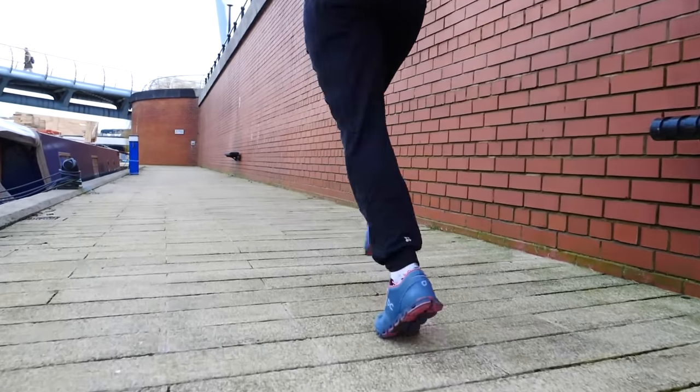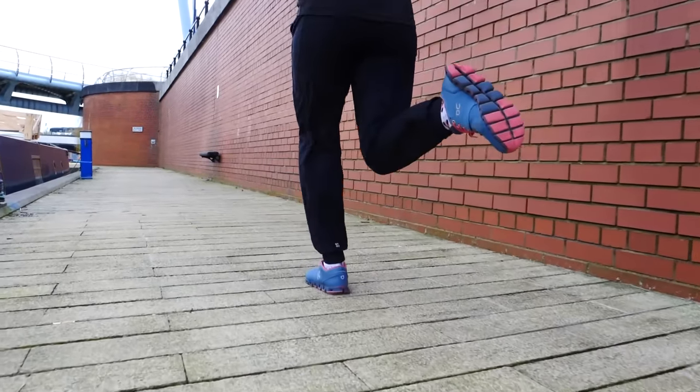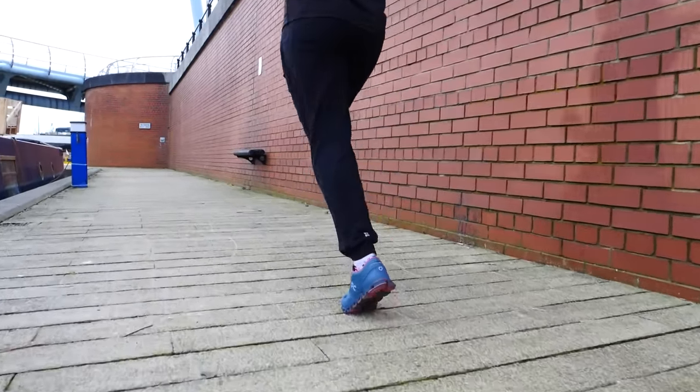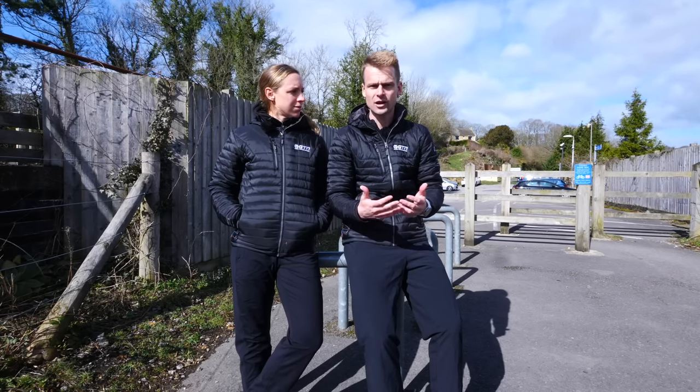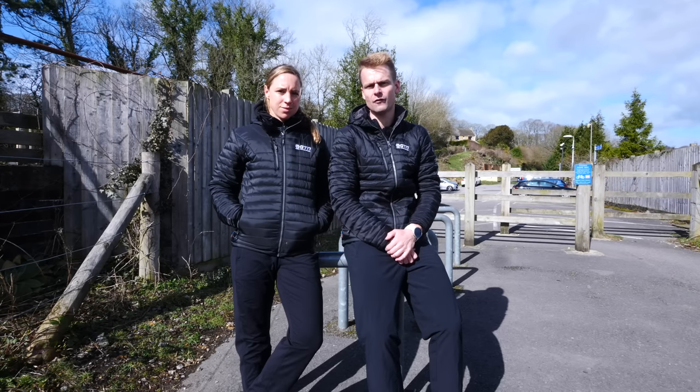Try and think of the 10% rule, which basically means we're trying not to increase our training by any more than 10% each week — whether that's time on our feet or the mileage we're running. This just allows our body to adapt to the training load we're putting it through and also hopefully avoid injuries too.